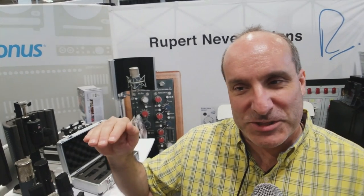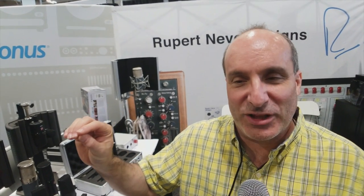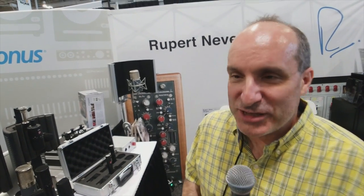SE mics are not very forward in the midrange — they're very flat in the midrange. It's become popular over the last 5 or 10 years to boost 5 or 6K on a microphone, but as a producer-engineer, I never sit down to mix a record and say 'let's jack 6K.' One of the things I love about SE mics is they're very neutral in the midrange, and if they have any boost it'll be way up top, maybe a dB or 2 at 11 or 12K. It's a really nice feature.